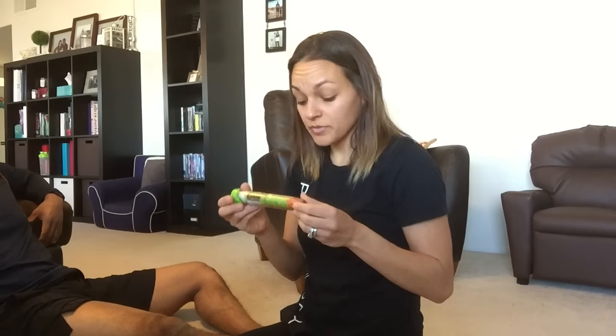Our son Leo has several severe food allergies, so we have to carry an EpiPen and Benadryl everywhere we go. We've never had to give him an EpiPen, but recently his EpiPens expired and we got a new set. This is one of his old EpiPens — it just expired about a week ago. We talked to the allergist about my husband injecting it into his leg so he could see what the epinephrine feels like, so we know exactly what we're doing.